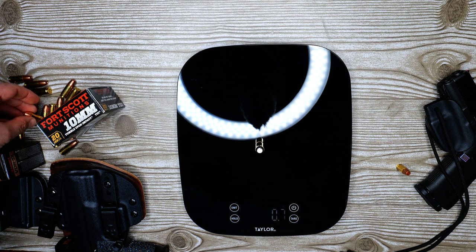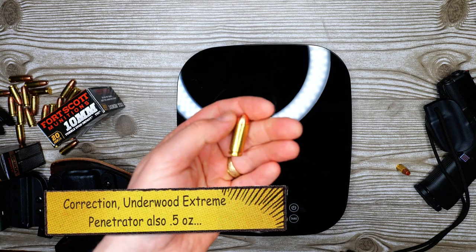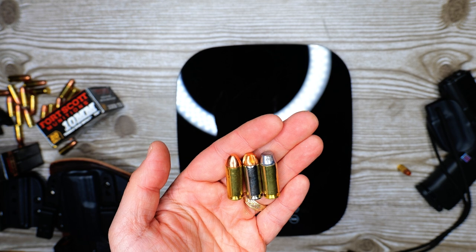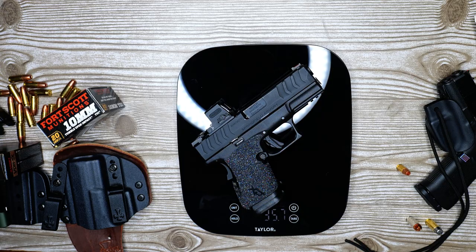Since I've got this here, let's throw on Underwood Extreme Penetrator 140 grain and see what the difference is. It splits the difference — six tenths of an ounce. So you've got five tenths, six tenths, and seven tenths of an ounce with these three 10mm loads.